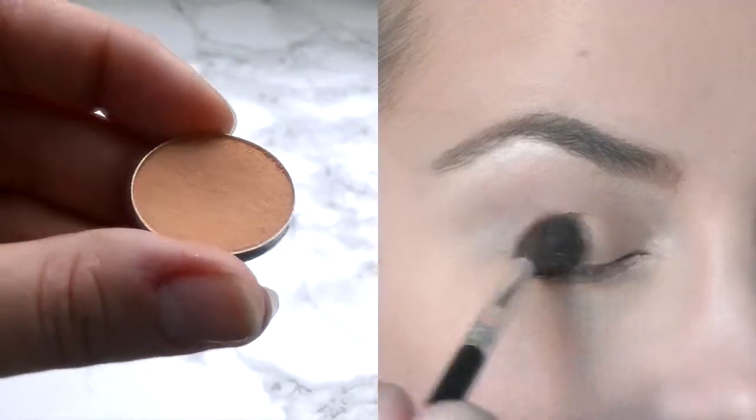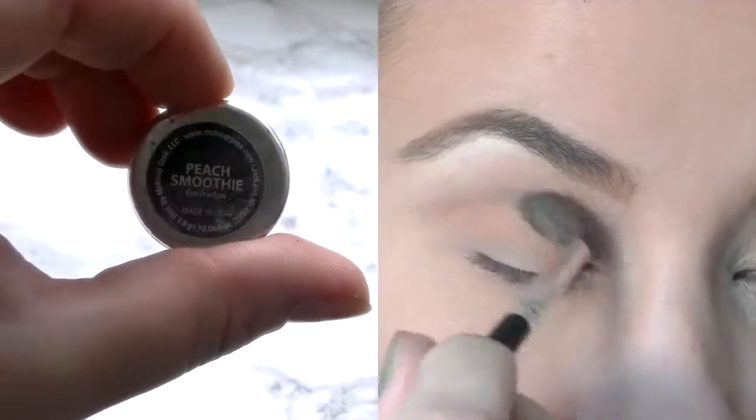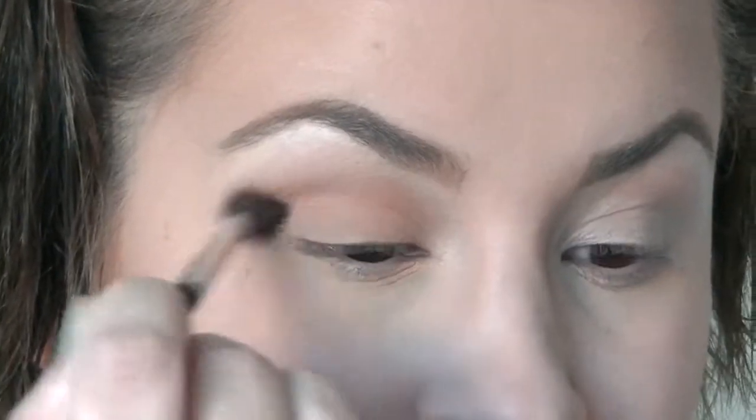Now we're gonna go in with the eyeshadow from Makeup Kit in Peach Smoothie and just blend it out on the eyelids — just blend, blend, blend, blend until your hands hurt.